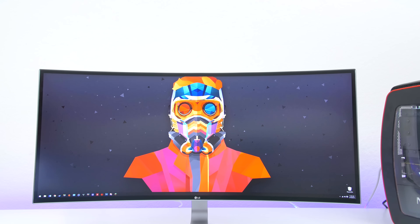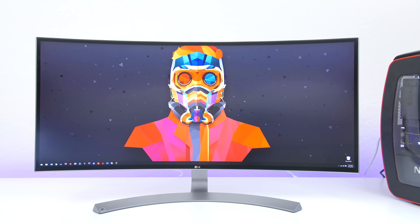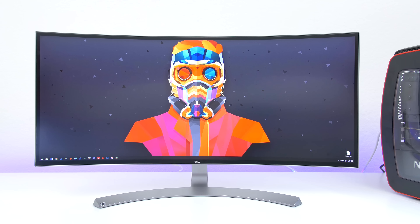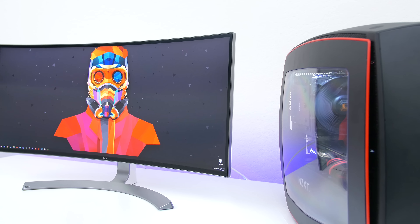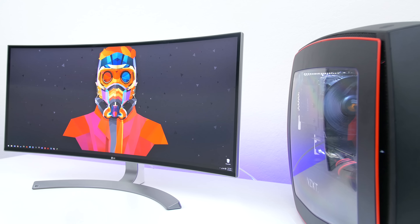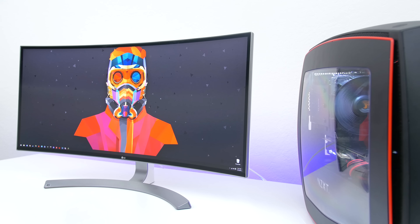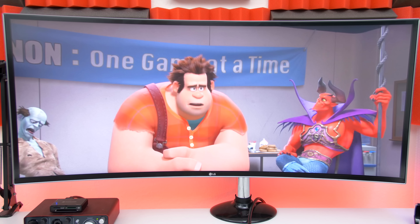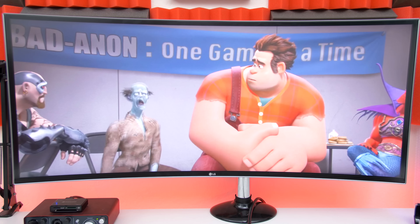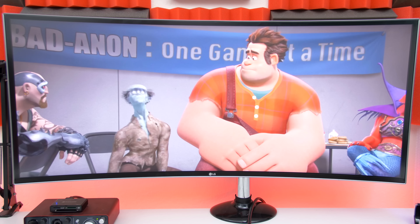Let's start off with some specs. The monitor has a 34 inch ultra wide display, 5 millisecond response time, and a 60 Hertz refresh rate with a 3440 by 1440p IPS display, which means you get really great viewing angles and the colors are more vibrant compared to matte displays. You also get sRGB over 99%, which gives you really great accurate colors, so if you're editing or printing, what you see on your screen is really close to what you get.